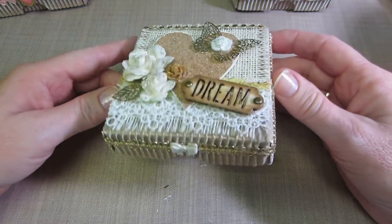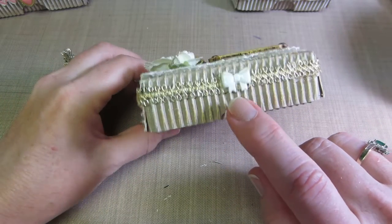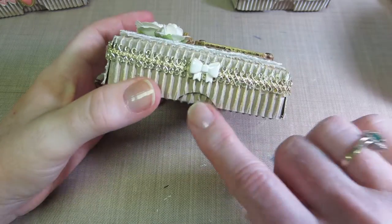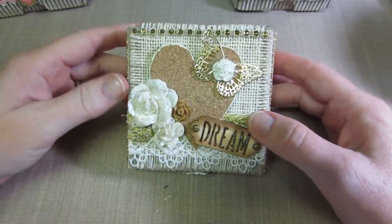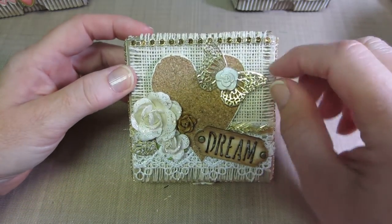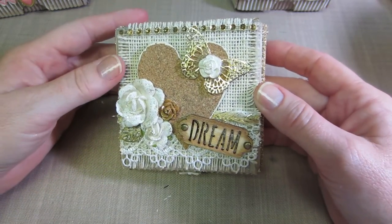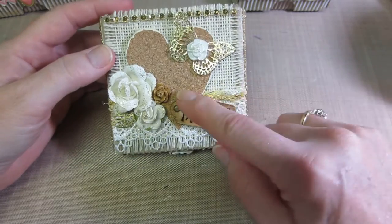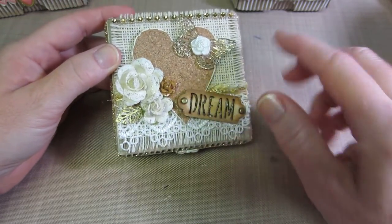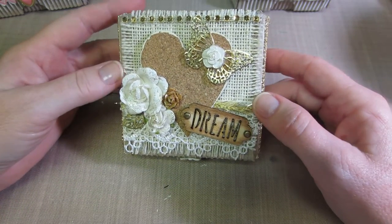Look at this one — I kept it just cream and brown. I used a lot of button embellishments; I put this little button on here, though I forgot to do the circle punch so I couldn't get it all the way up. I used some gold embellishments, gold trims, cream and white flowers, and a wooden 'Dream' embellishment that I distressed and rubbed Inca Gold all over. I put Stickles on the flowers — so cute.